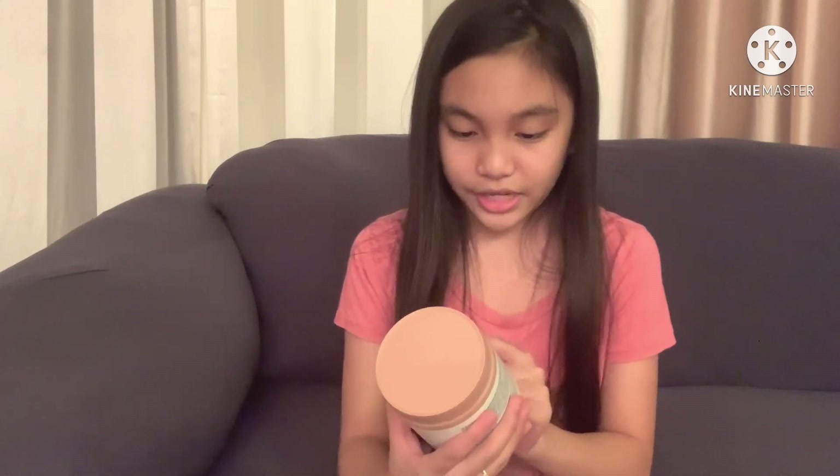This is Vitality X and it is Collagen Nourish Plus Glow. This is a dietary supplement from head to toe, good for your hair, skin, nails, and digestion.